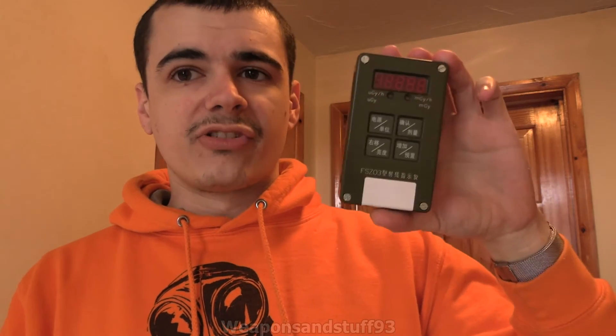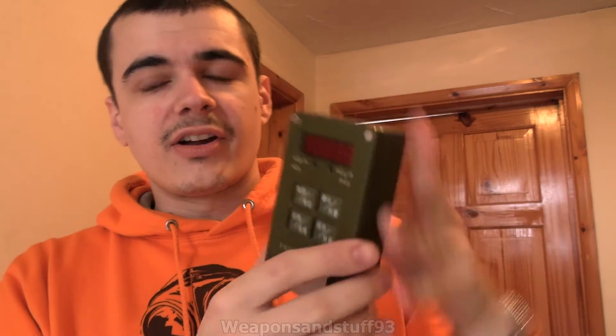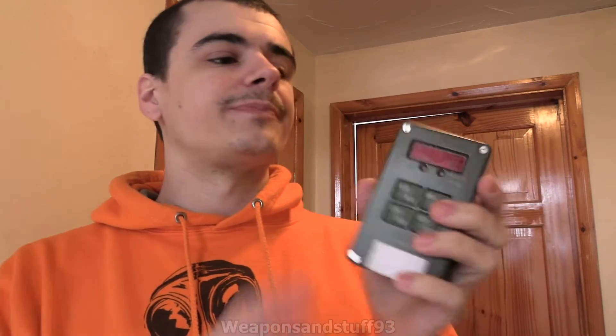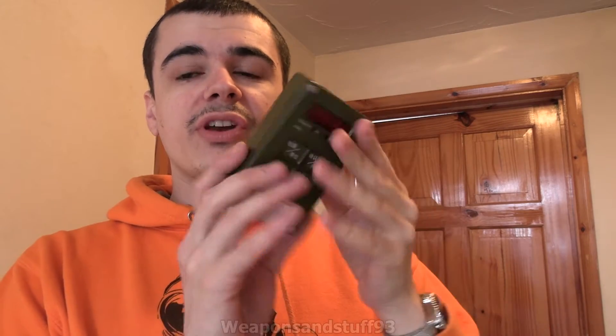Today I'm finally going to get around to reviewing this — the Chinese FSZ-03 Geiger Counter slash Dosimeter. I bought this from Hype quite a while ago. It took ages to come, not his fault, it got stuck in a sorting office somewhere for ages. When it came I played about with it, thought it was really good, then never got around to doing a video on it. So this is a pretty modern Chinese People's Liberation Army Geiger Counter. The overall design is the green brick, similar to the Type 75, just a lot smaller, and it has a lovely red digital display.